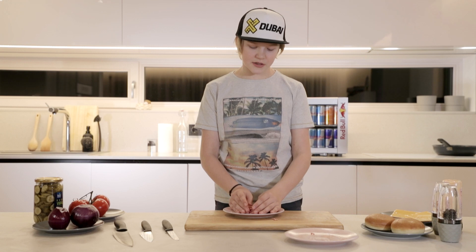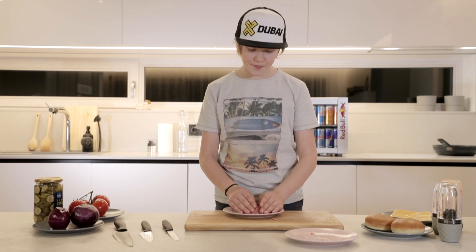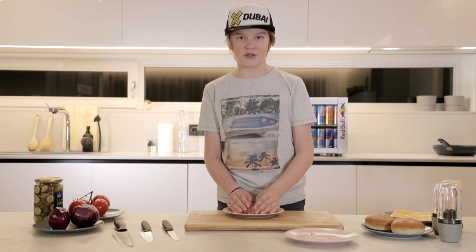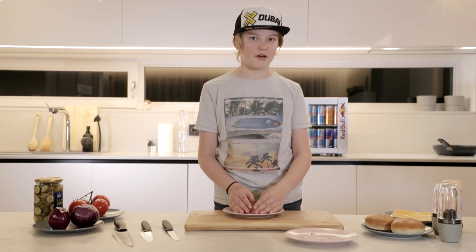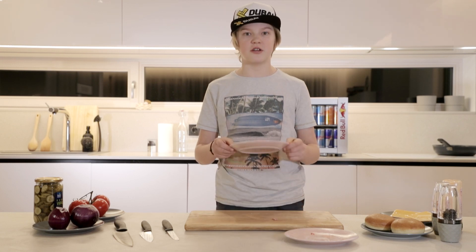Before I put my patty on the pan, I'm gonna put it into the fridge for 50 minutes. Because right now all the fats are melting, and when I put it in the fridge it's gonna freeze and you're gonna have a nice and juicy burger. Also you want to shape your patty like a volcano or a divot, because it prevents water loss. So into the fridge!